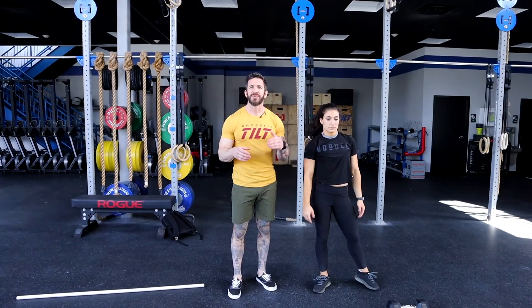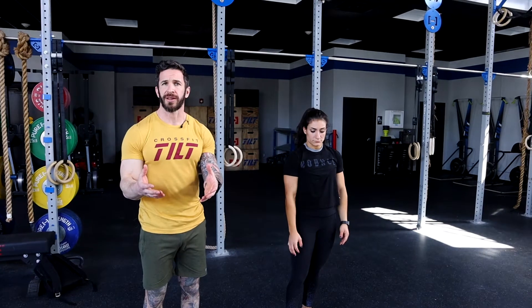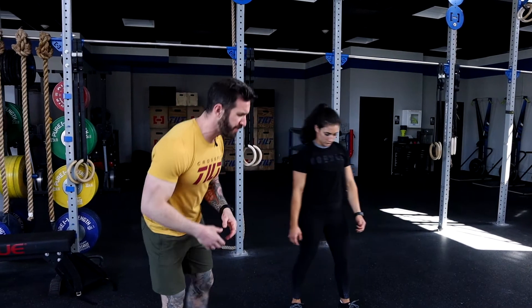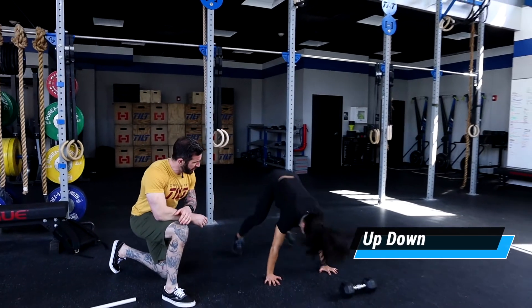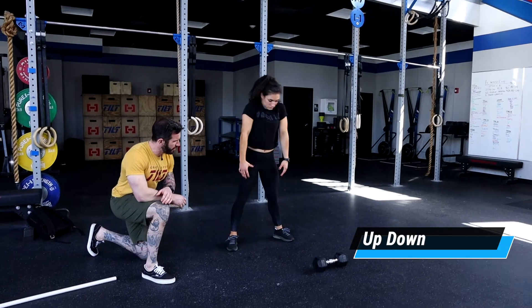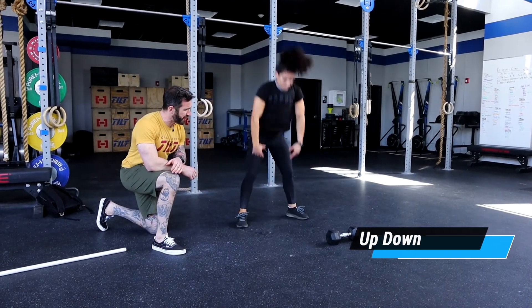For the burpee, if you don't feel comfortable going over an object, you can do a regular burpee. And if you don't feel comfortable going all the way down to the ground, you can do something called an up-down — feet are kicked back and snapped in with no jump and clap at the top.